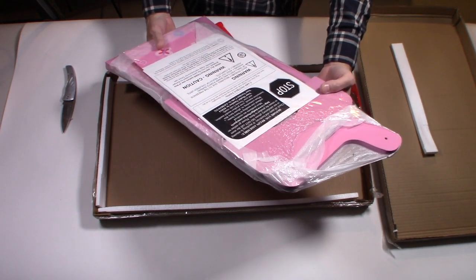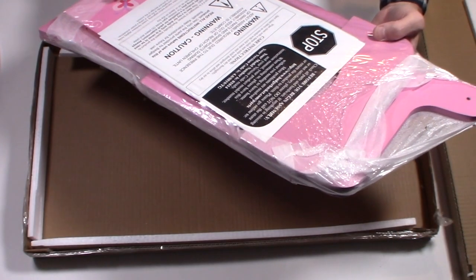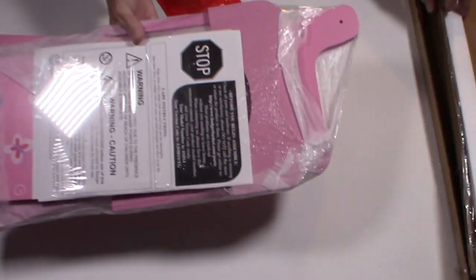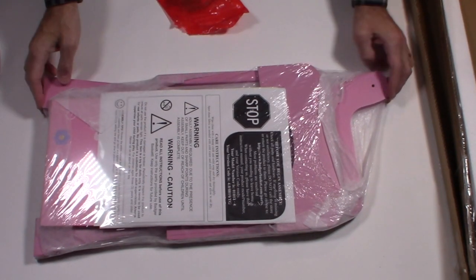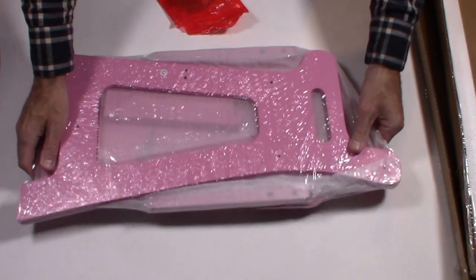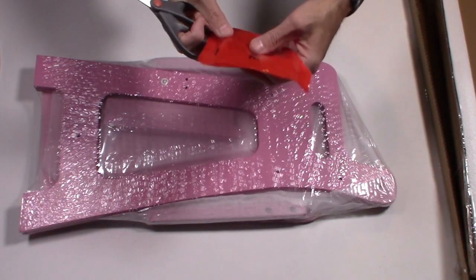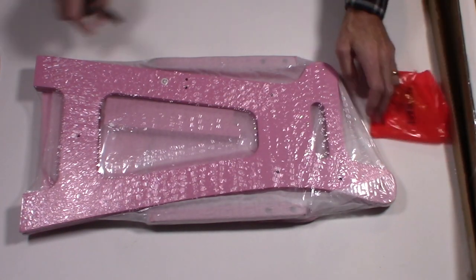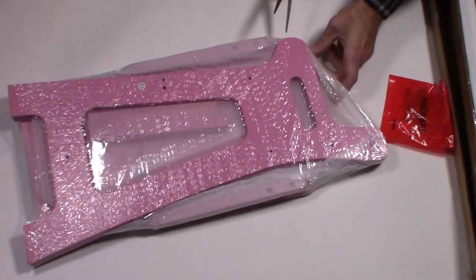If anything is missing or not satisfactory, do not return the product — contact them at their website. If something is missing, contact the manufacturer; they usually ship out replacement parts pretty quickly. If the hardware bag or tools were missing, just send them a quick email and they'll send you a new batch. Really simple.